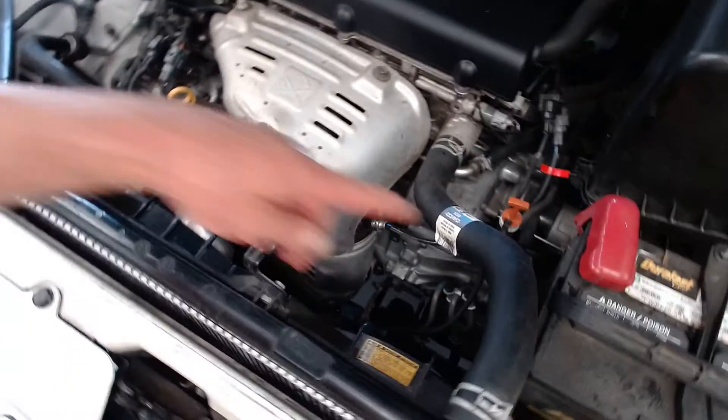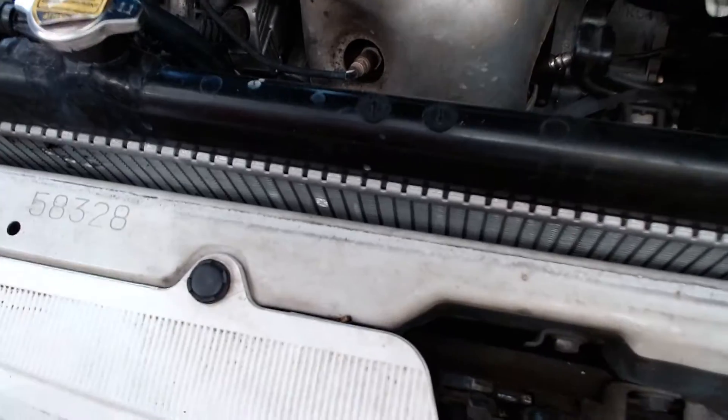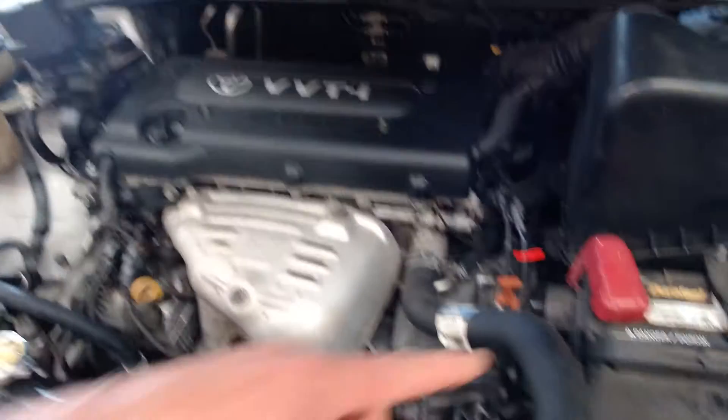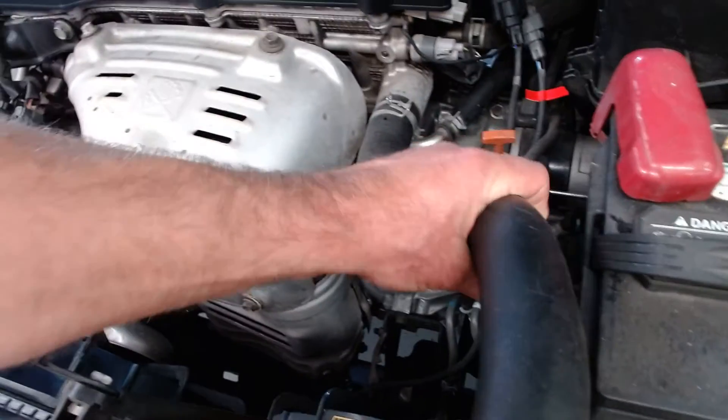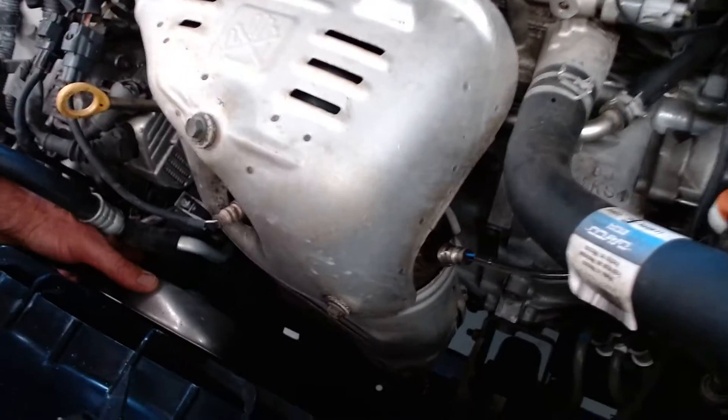Let's say we don't know where the thermostat is. You've got two radiator hoses — an upper hose and a lower hose right here. This is a downflow radiator; you can tell because the tubes are running down. So we call this the upper radiator hose, and that's the lower radiator hose. Right now both hoses are stone cold, meaning it's been sitting overnight.